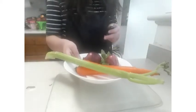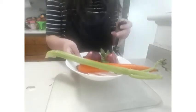What I'll be dicing today is mint, onions, carrots, and celery.